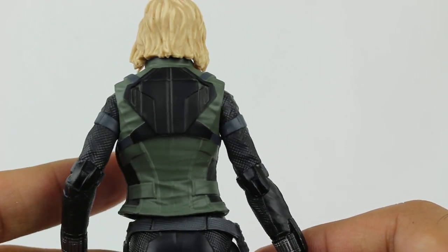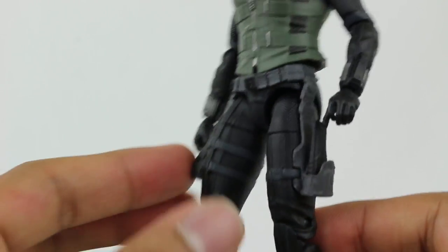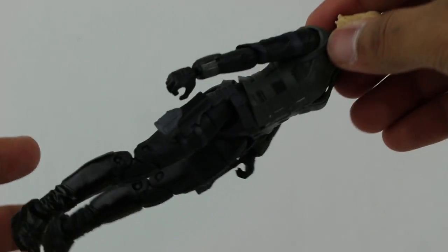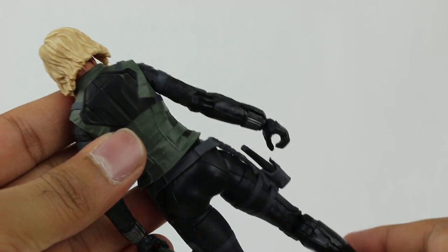There it is - she's all geared up and ready to go. The outfit's nothing flashy or anything, but it certainly has a nice look to it. Articulation-wise, the head will rotate all the way around. The arms also rotate and move upward, bend at the elbows, and the hand rotates - this whole arm piece can rotate too.